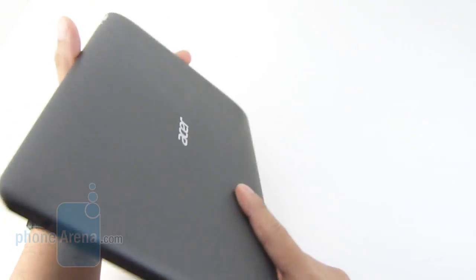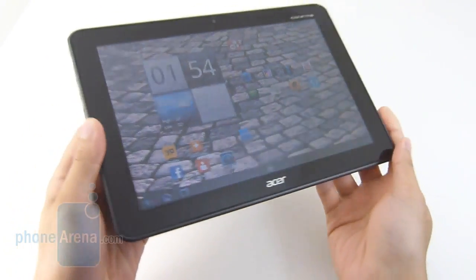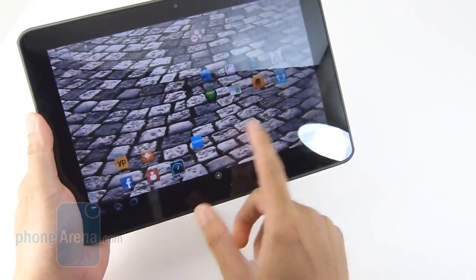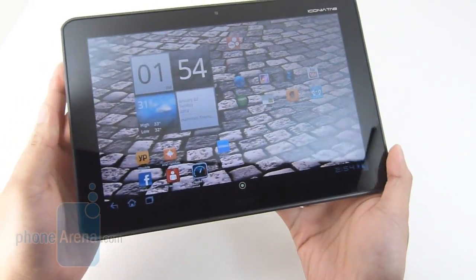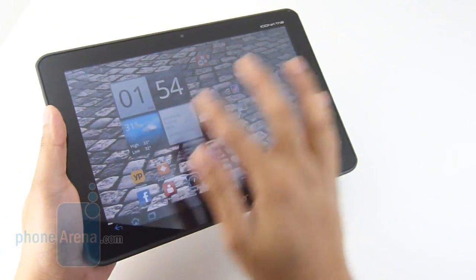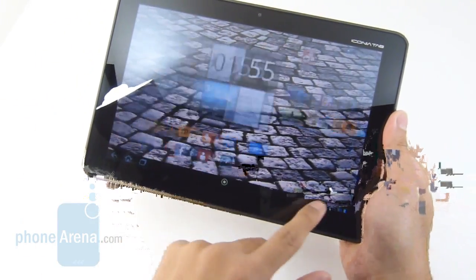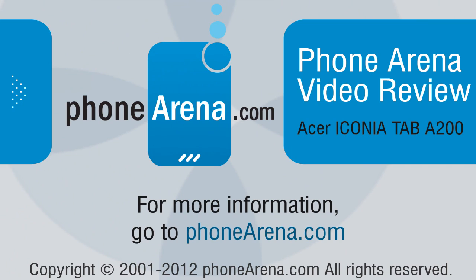Clearly the Acer Iconia Tab A200 isn't the most cutting-edge tablet on the market. It does offer some minor tweaks over the A500, and we actually like it, especially considering the price — starting at $330 for the 8GB version and $350 for the 16GB. You can always supplement its memory capacity via the SD card slot. It still lacks some features found on other tablets, such as a rear-facing camera and video-out functionality, but for $330 it's a good, appealing price point for a 10.1-inch tablet. You'll need a little patience since performance can be inconsistent, but you get the full Honeycomb tablet experience. Check out more at PhoneArena.com. This is John V — thanks for watching.